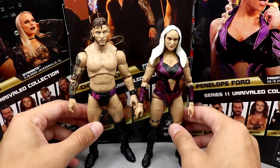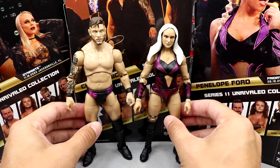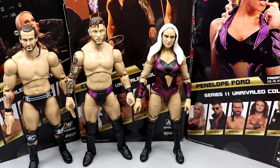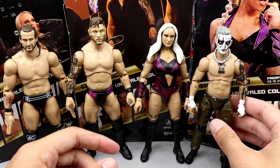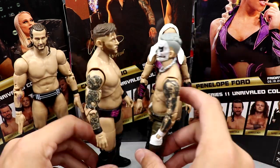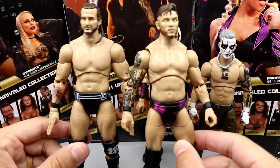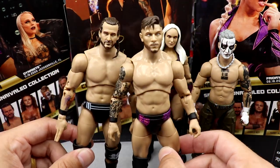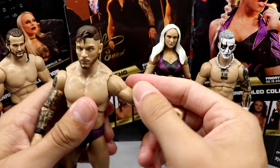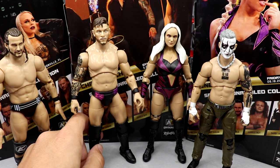For comparisons, Penelope Ford and Kip Sabian next to each other look good. Kip Sabian stands a little taller than the Adam Cole figure, and Darby Allen is about at Penelope Ford's height. Kip Sabian and Darby Allen are similar in stature but Kip is definitely bigger. Everybody has their own unique sculpt which is good. I like the Kip Sabian figure — it poses nicely — but the bicep swivel and loose elbows remain the main concerns for AEW figures.